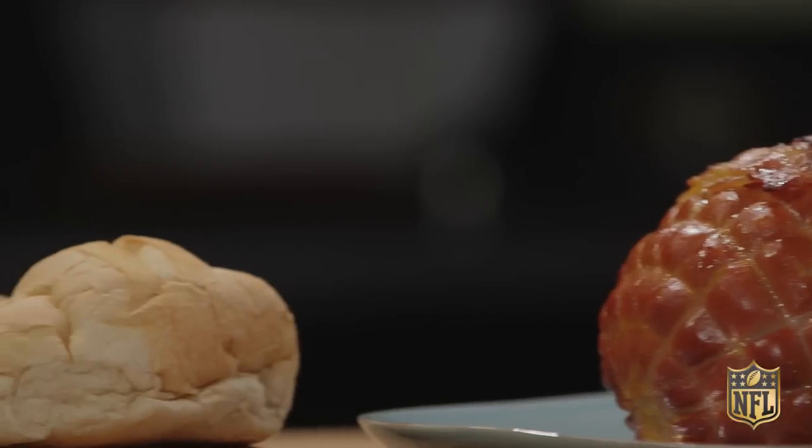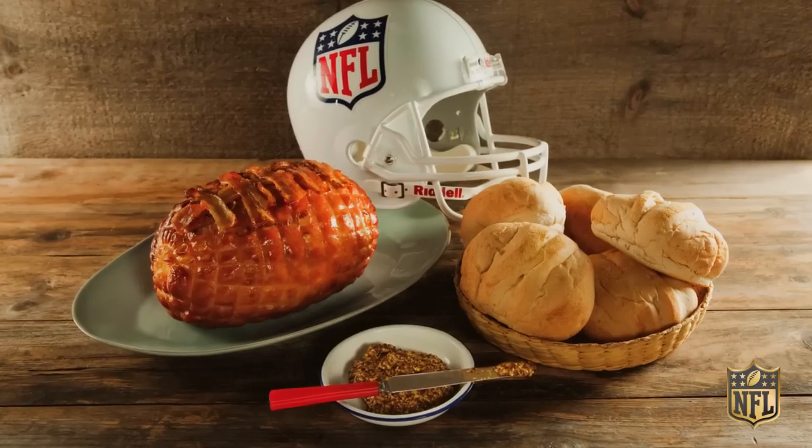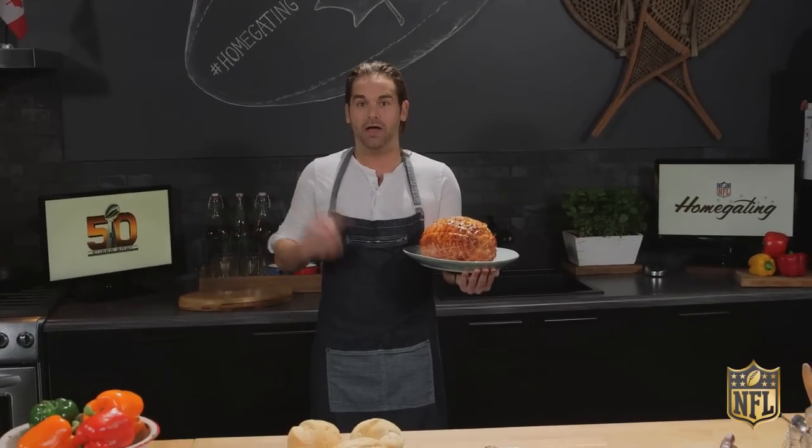Bake until it reaches an internal temperature of 140 degrees. Remove the ham from the oven, slice, serve, and place on fresh buns smothered in Dijon mustard. The kick is up, and it's good. Ladies and gentlemen, the football ham.